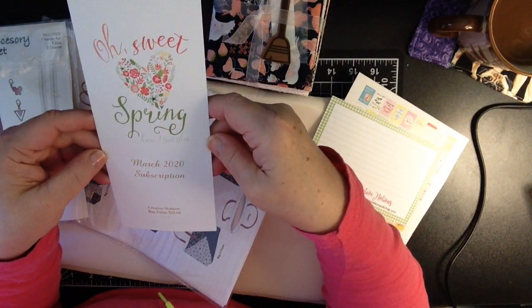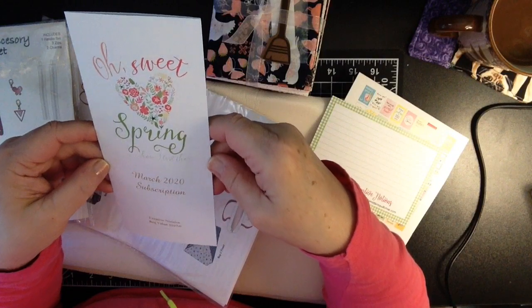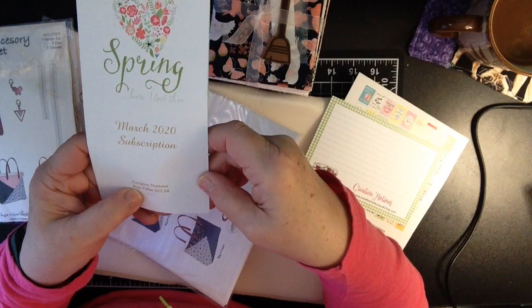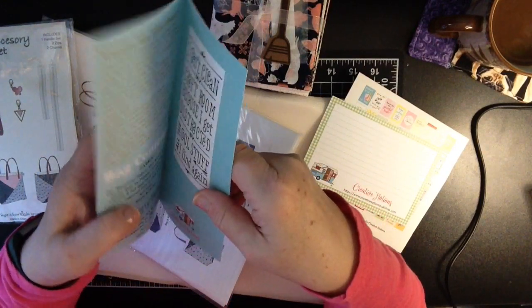So this is the March 2020 subscription. It's called Oh Sweet Spring How I Love Thee. You guys, I don't know how you come up with this. The bag value is $53.50 and I'm telling you, you don't even pay that much.